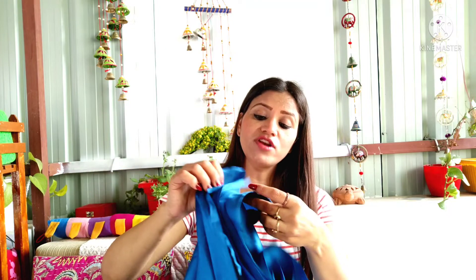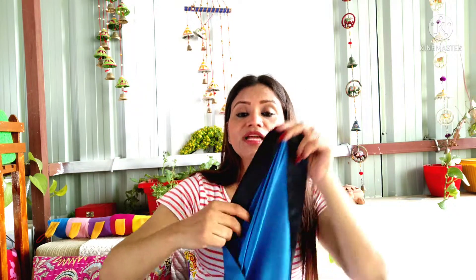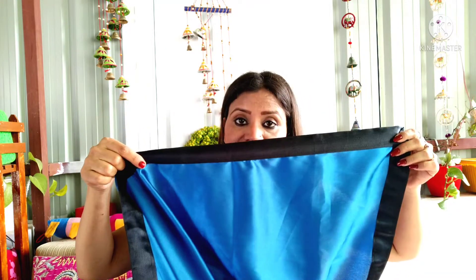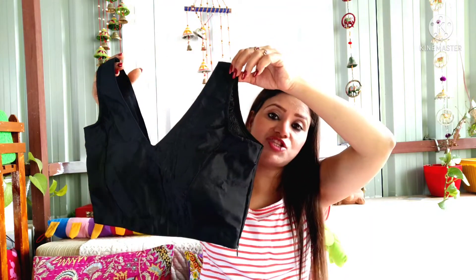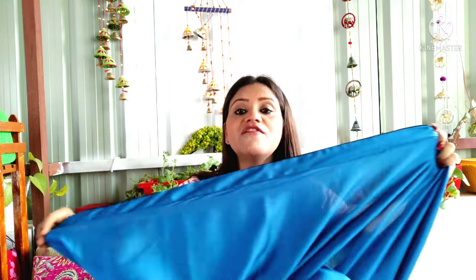You can also see this sari. This sari is 499 rupees. It has four sides of lace, which looks very good on this sari. And with this sari, there is a blouse. I will wear a blouse with this strap. The sari fabric is very good — it is 5.5 meters, and you will get a blouse piece of 30 centimeters.